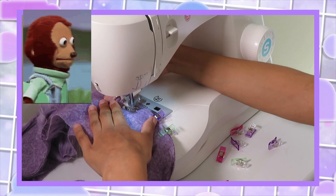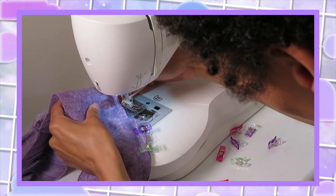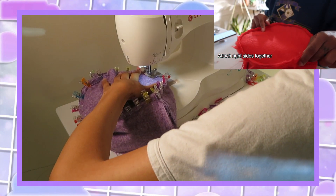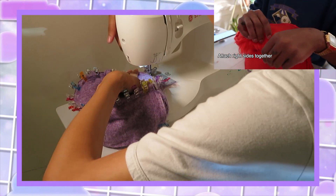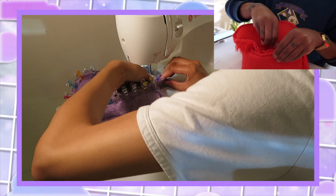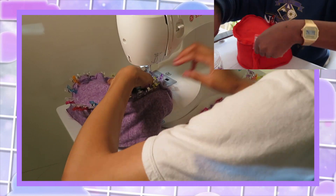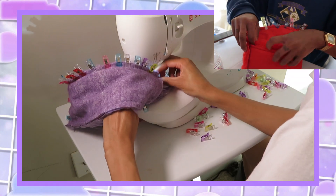Okay, enough chit chat — let's get back to what I'm doing. So I forgot to show you how I got to this point. In the top right corner you can see Thou Art a Newly's tutorial where she's putting the top together along with the band and clipping it all together. She made a very good point right here — she warned me.